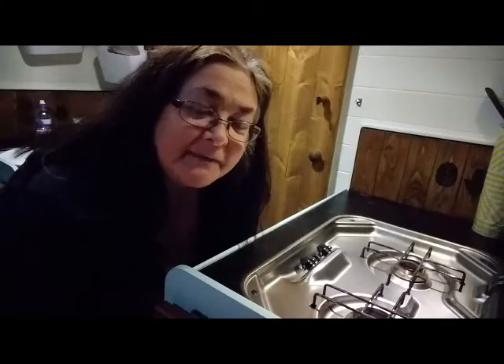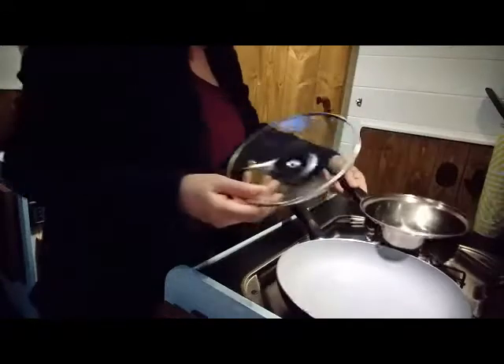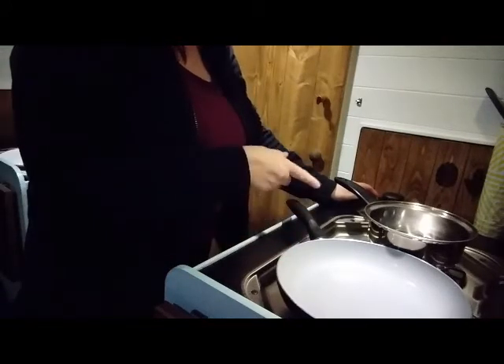I don't quite know what to cook but I know I'm going to have to have a salad. I wrapped these up in tea towels so that they don't rattle when driving along - quite handy really. What we'll have is a fried pepper salad and some chicken.